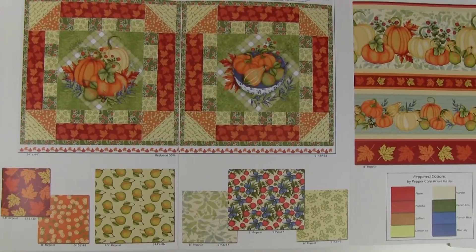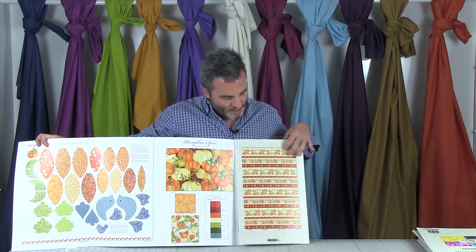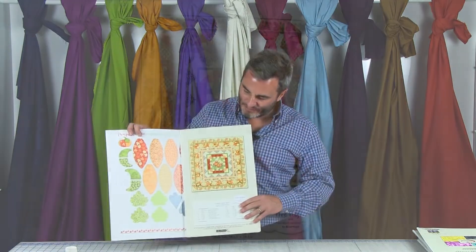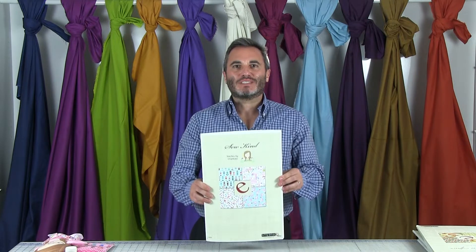Below the 24-inch panel we have leaves on a reddish ground, a little coordinate with fruits on orange, some pears, little leaves, some berries, a swirl, and finally a stripe with pumpkins and leaves alternating, plus peppered cottons. On the back you can see the scale of the panel and the stripe so you know how many rows you'll get. The first project makes a pumpkin — big, medium, and a bird — all from the 36-inch panel. The free project is 54 and a half by 54 and a half. That's Pumpkin Spice by Nancy Archer.